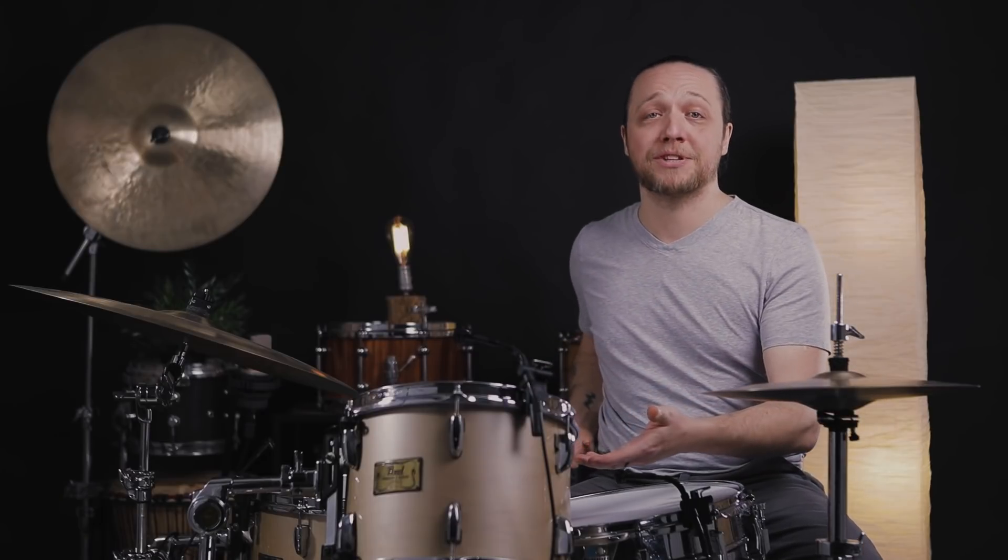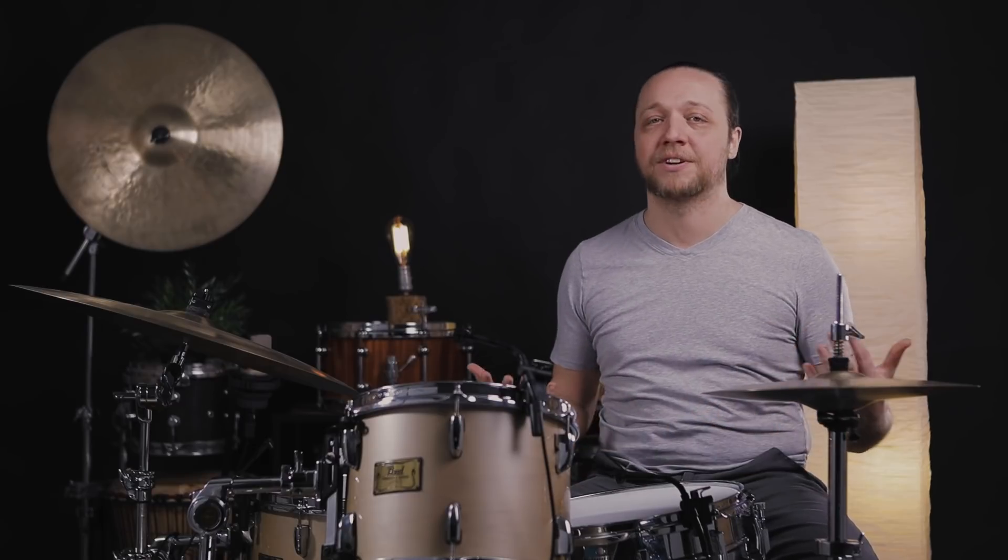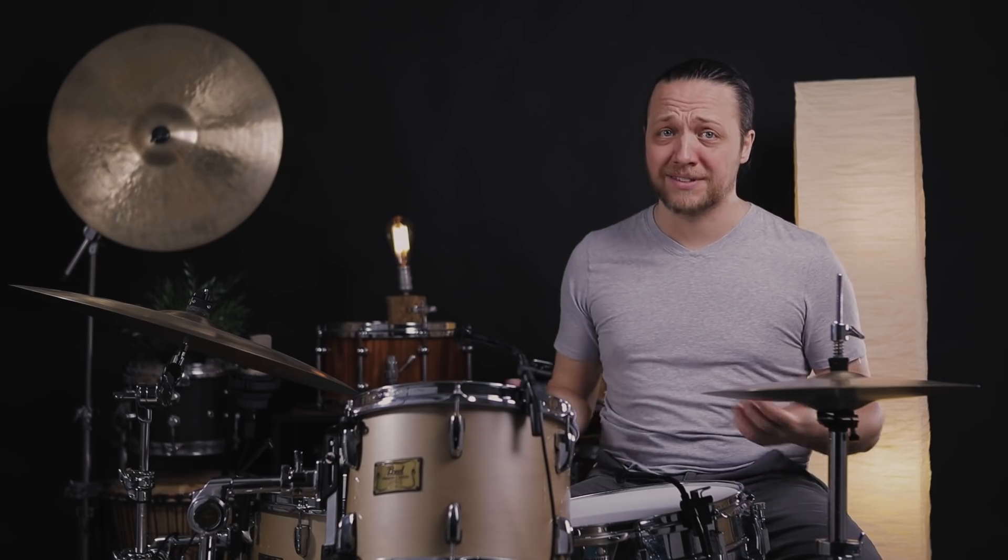Starting with taking drums that maybe aren't for bebop and tuning them into bebop range. Take some little drums and tune them super low — we've done it here, we had a great time. There's always something to find. And that, at the end of the day, is the funnest part of this instrument.